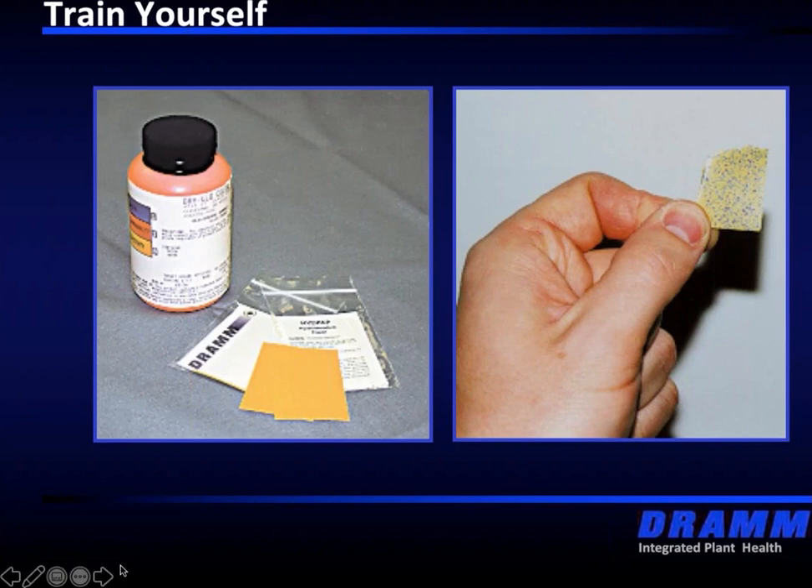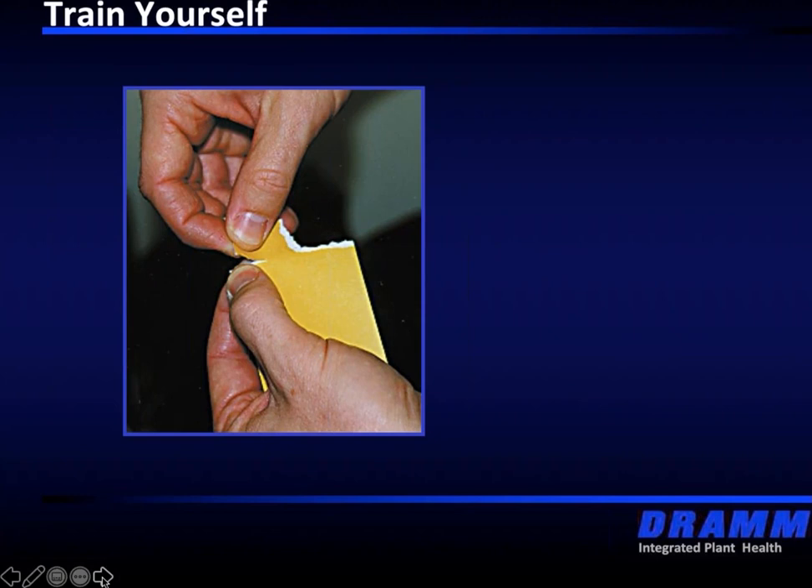DRAM has that available. What you can do to test yourself or audit some applicators on your farm or in the greenhouse: basically break the hydrosensitive paper down and staple it to the underside of the leaf, or put them anywhere throughout the crop. Make sure you mark them — you may want to hide them so that whoever is doing the application doesn't know where they are. But you have to mark them yourself because I've done it in the greenhouse where I forgot where I put them and when they changed color I couldn't find them back.